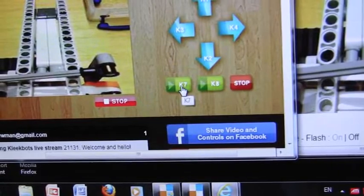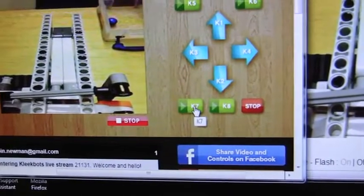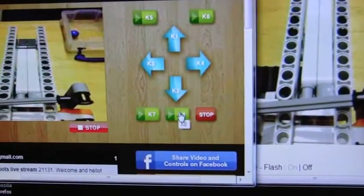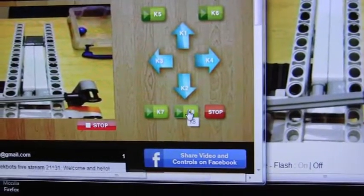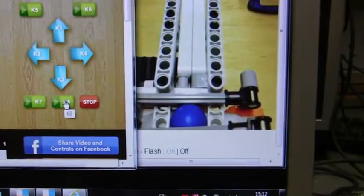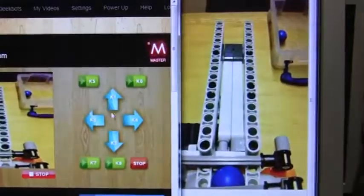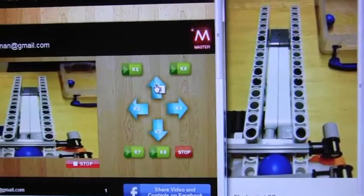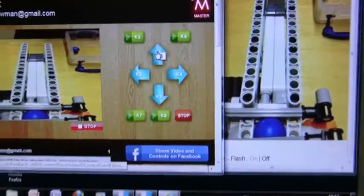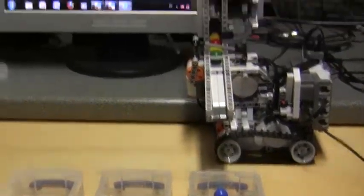Let's click on K7 to initialize. We don't see anything happen but it's setting up parameters. K8 — you will hear a motor start. If we look at the camera we can see a blue ball is now in the gate on both screens, and looking at the model itself we can confirm that's the case. K1 is used to deposit the blue ball, so we'll start that off and watch the ball being deposited down the chute.